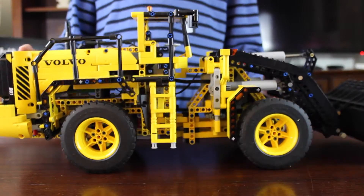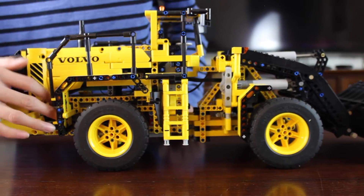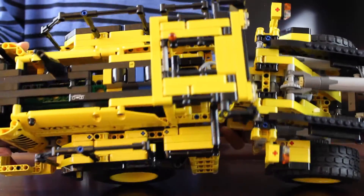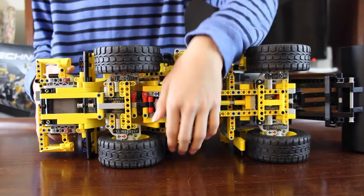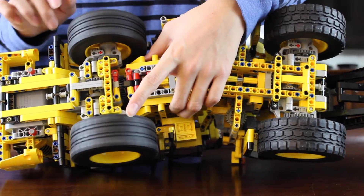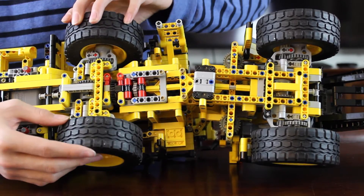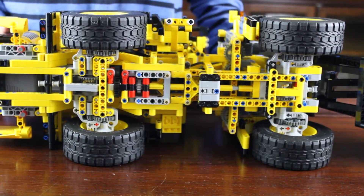What I like about this set is it's shaped like the actual wheel loader. I like these ladders that lead to the cabin — there's another ladder on the left side too. From the top you can see the engine, and from the bottom you can see a bunch of gears powering the wheel loader. If you turn only one wheel, the other wheel on the opposite side turns in the opposite direction, but if you turn both wheels, all wheels spin — that's what makes the wheel loader turn corners. I thought the differentials were pretty cool.